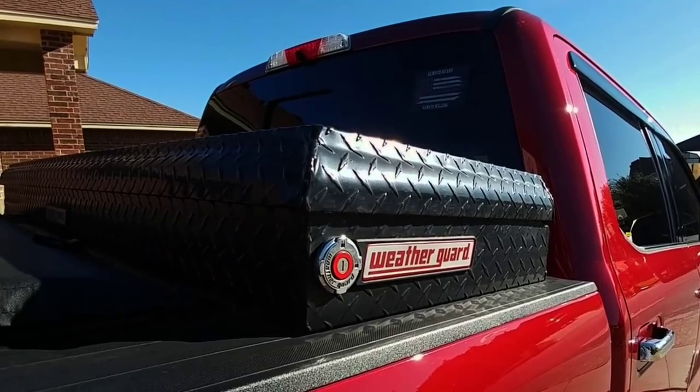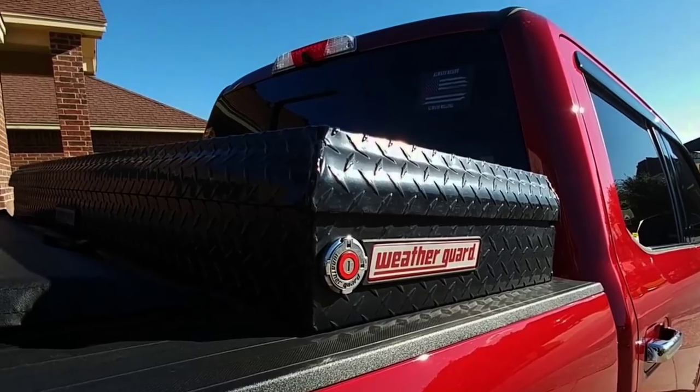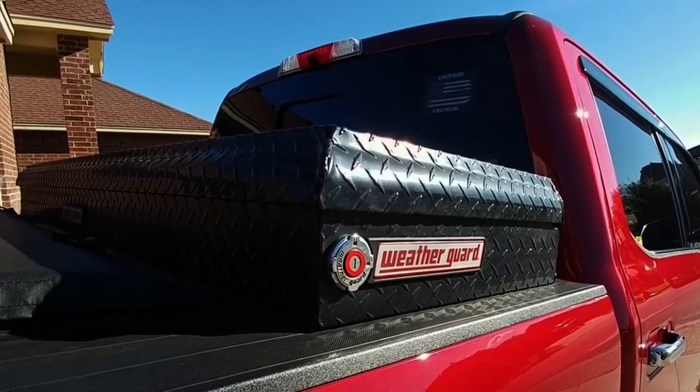What's going on guys? I'm about to show you a tool that I keep in the toolbox of my truck that is probably the single most used go-to tool that I have. This thing is really awesome and it's super affordable, so you're not going to want to miss this.